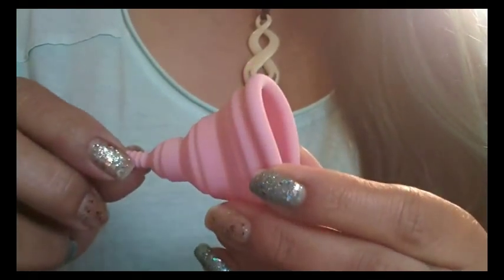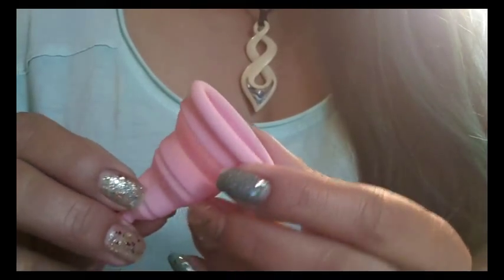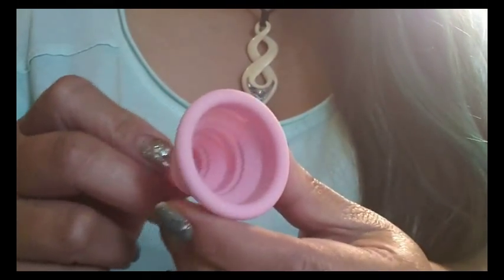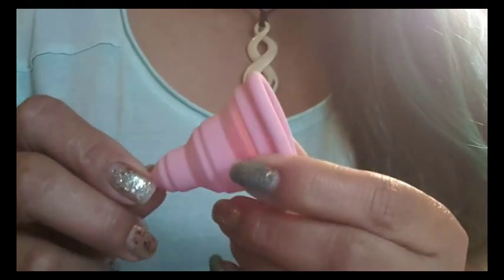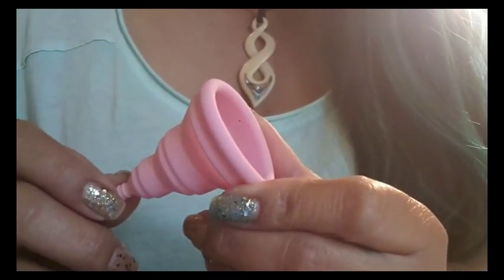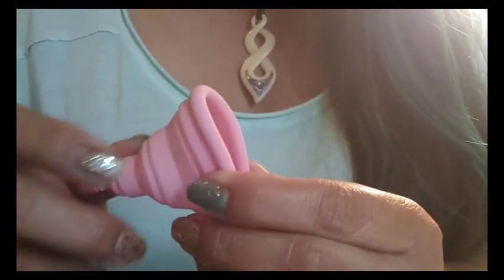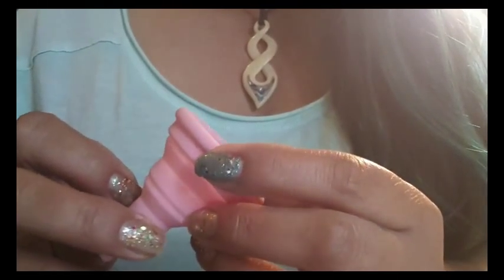After reading online some forums and also Facebook groups, people who had problems with softer cups said that they had to let the cup open up lower inside of their vaginal canal. So I went and tried to find that sweet spot during the three different cycles that I was revisiting these cups, and it took a while to find it.